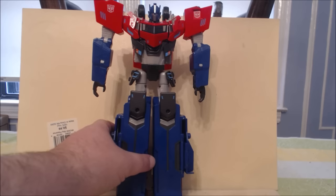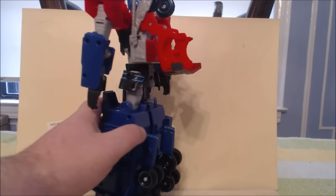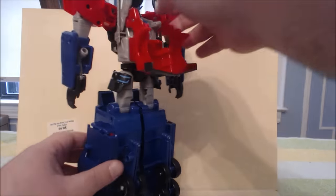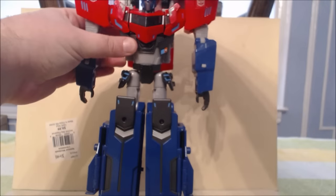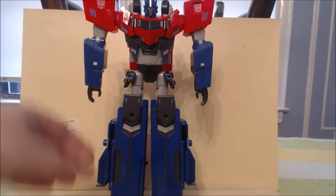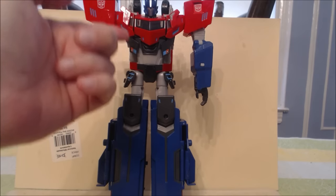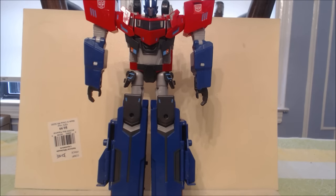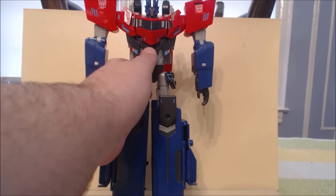We're starting off in robot mode, and the first thing we're going to do is there are lights and sounds — we're going to go ahead and turn them on. You just want to come around the back here. There's a little blue switch, and I'm actually going to do this facing forward so you can hear and see the lights. As you can see, turning it on, you have the chest here light up as well as the eyes. Now, I don't know if it's a separate lighting system or just the one light from the chest shooting up, and obviously it says Transformers Adventure. Takara did put in a lot of sounds, so we're not going to go through all of them — just a few I wanted you to hear.